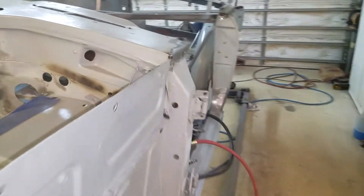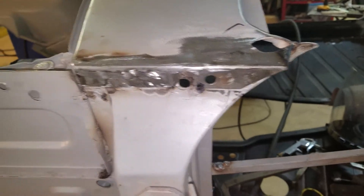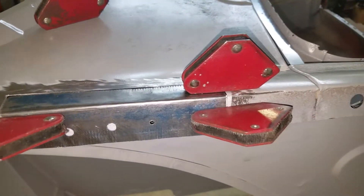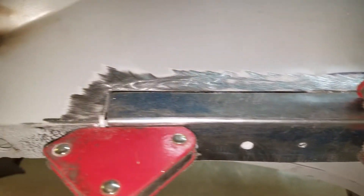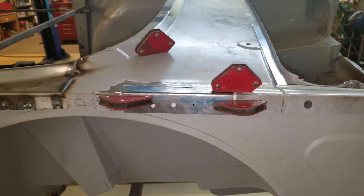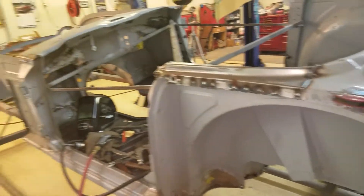My brother finished this patch up - looks pretty sweet. We had a little rusty bit back here, he cut that out, got the patch made for it, will weld that in tomorrow. So at least somebody made some progress.